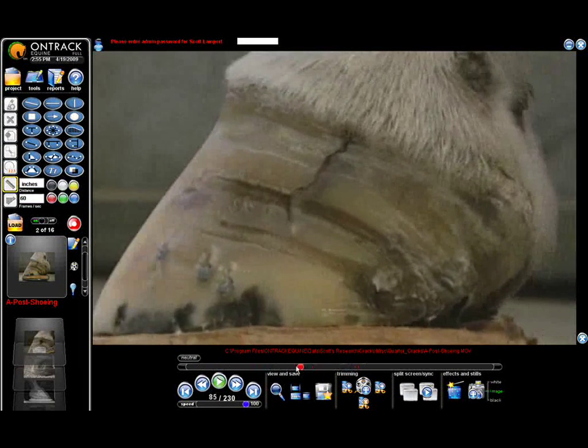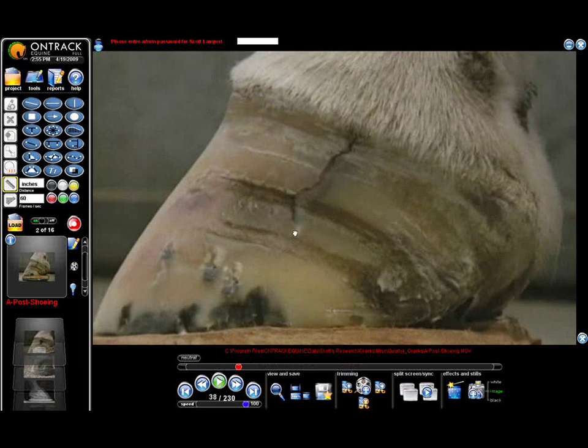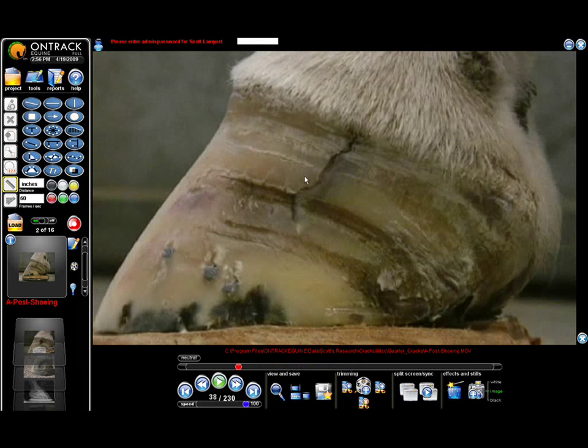Like I said, we won't work on a crack unless we videotape it. We can put it in here, we can slow it down, I can zoom in, I can document it. It's another one of the big advantages of using the OnTrack program.